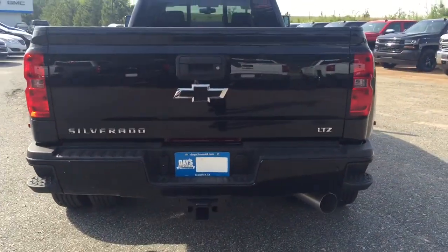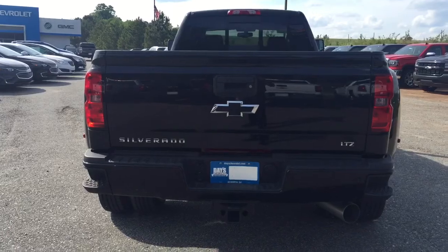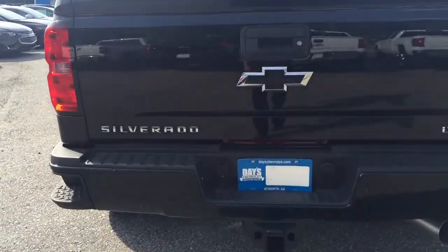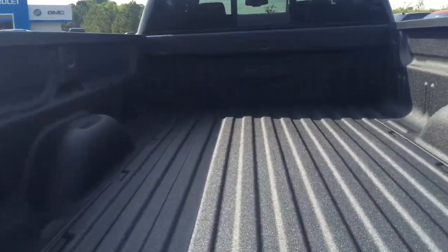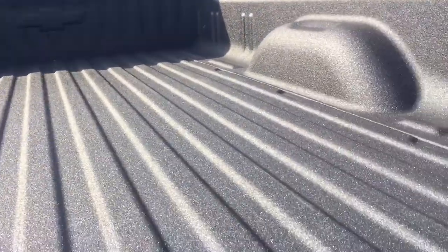There's a back color match bumper. LTZ, black bow tie. You got rear sensors. Self-lowering tailgate right there. Spray-in bed liner from Chevrolet at the factory. Very good looking truck.